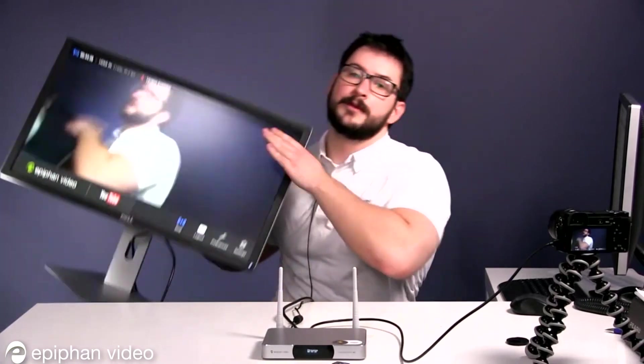Webcaster X1 also lets you output to an external display if desired. With an external display, you can monitor your stream with confidence, engage with your viewers, check their comments, change your stream settings, and do a lot more using this interface.